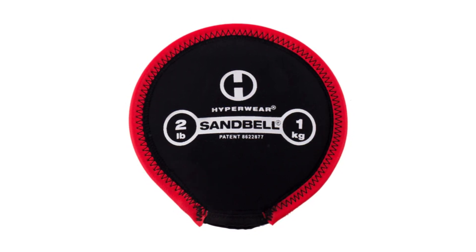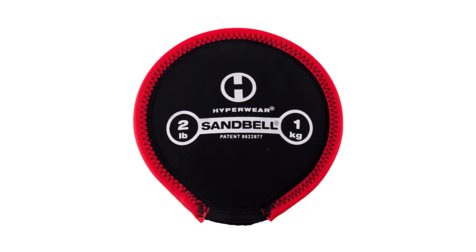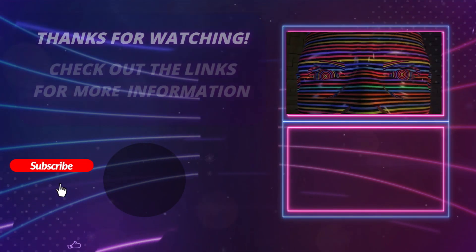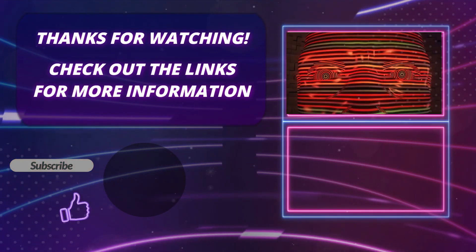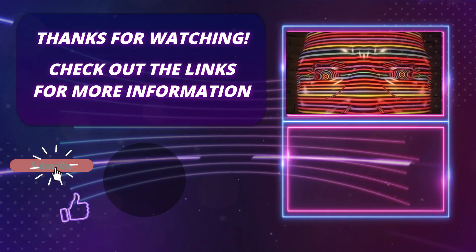Whether you're a beginner or an advanced athlete, the Sandbell will push you to new heights and help you achieve your fitness goals. Thank you so much for watching this video. Please hit the subscribe button, press the bell icon, and leave a comment if you found this video helpful. Click on the links in the description to find out more about the products.